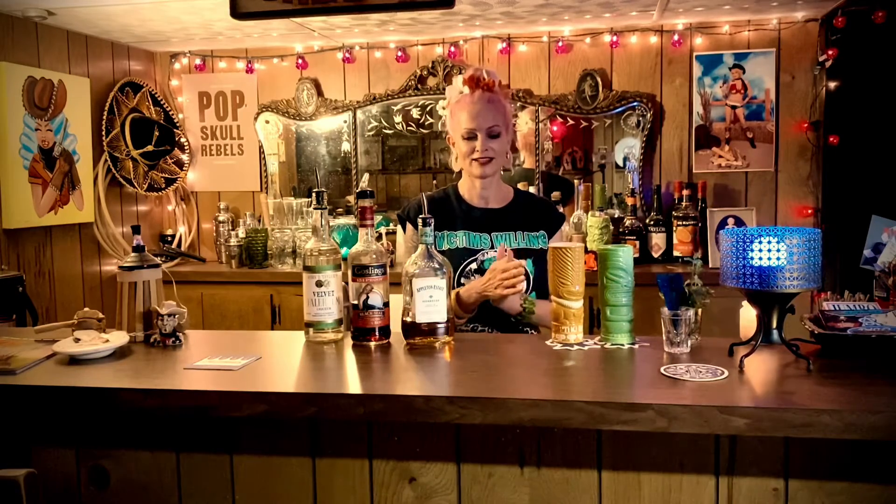Tonight I have chosen a theme which is the zombie — the zombie cocktail. So I made a zombie playlist; it's a good little playlist. I'll post it in the comments, maybe put it on Spotify or on my Apple zombie playlist. And I got my Victims Willing Brad Barker zombie t-shirt. So we are gonna make a zombie cocktail.